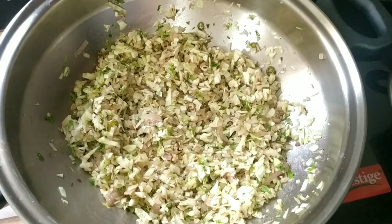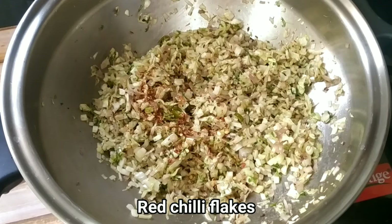We add some red chili flakes, then some dry spice powder — you can also add your preferred seasoning powder.